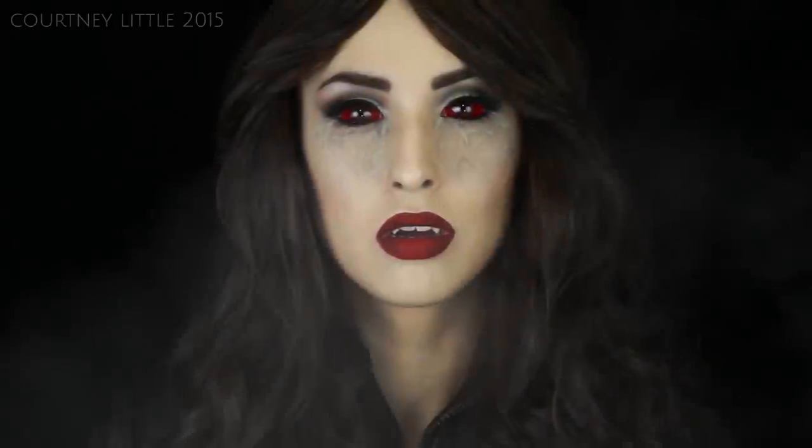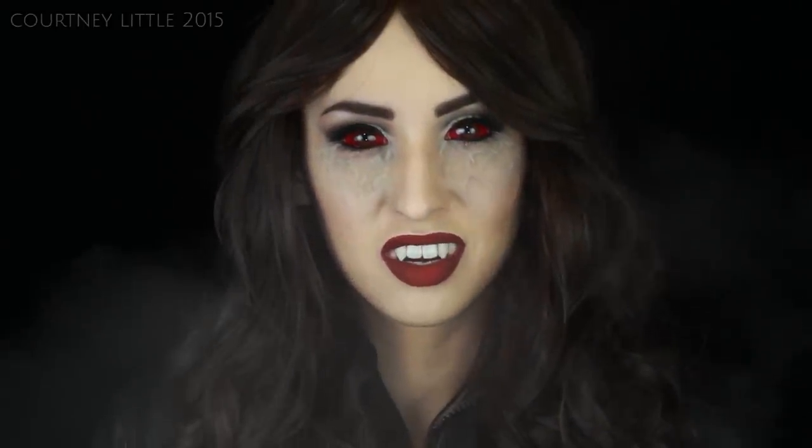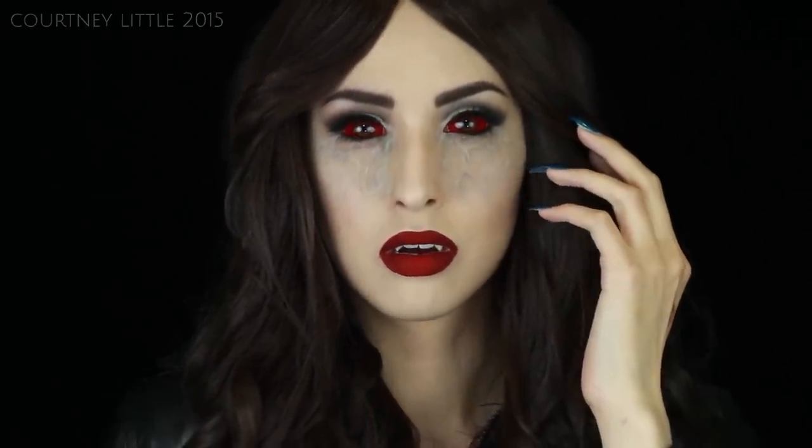Hey guys, welcome back! I finally have this Katherine Pierce Vampire Diaries inspired look for you, which I'd been planning since last August. We had a few technical difficulties but everything's all ready to go now, so I hope that you guys enjoy. Before we get into the tutorial, I just wanted to tell you about my lenses.